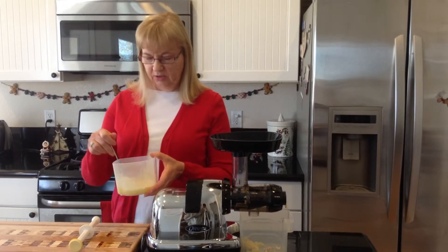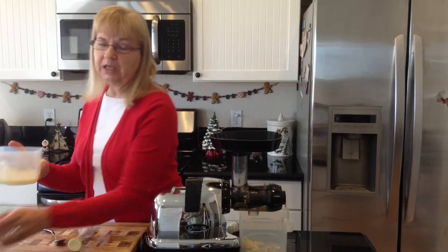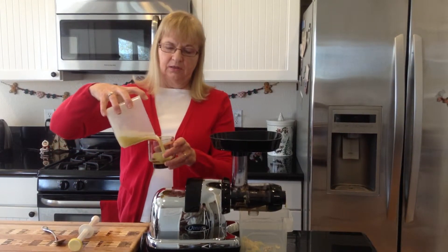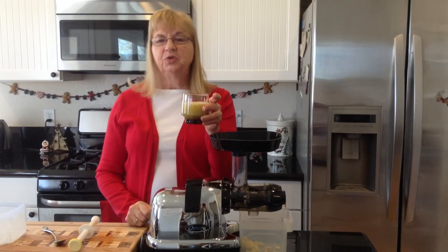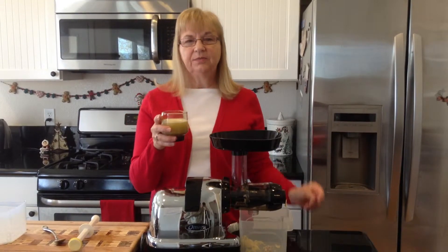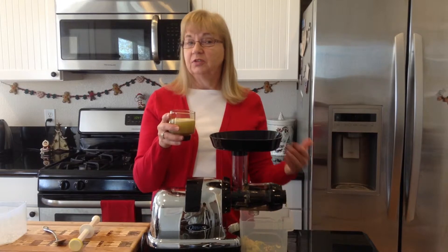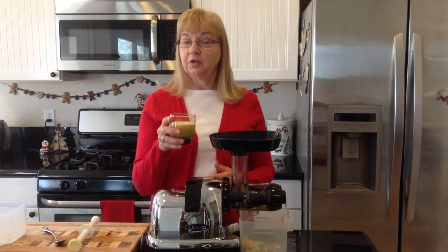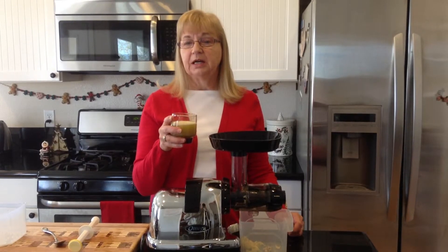Stir them together — you want that ginger in there. You get a nice little spike in the taste. There you have a great drink for the holiday season. It's excellent for your digestive system, helping you with good health and keeping that inflammation down, which is very important to our bodies.